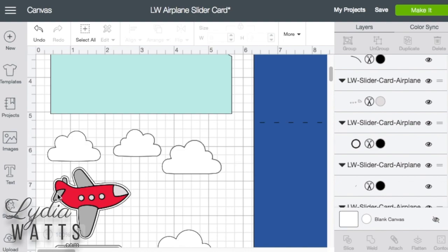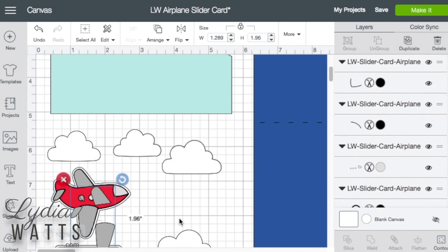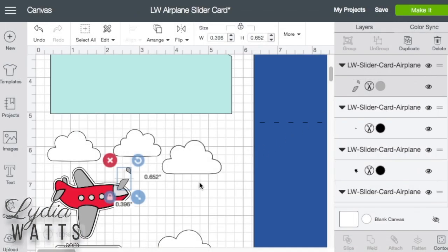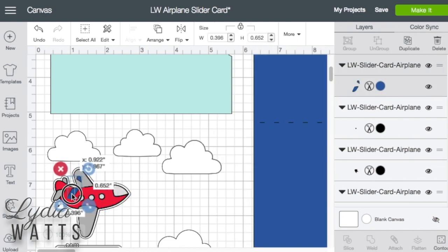The next thing I'm going to do is I want these tail pieces to be blue. They are part of a group of the larger wing pieces, so I'll select that and duplicate them. Now I'll go into contour, get rid of the big pieces and hide them. Then I'm going to take these and turn them blue and put them on top here because it's not going to matter once this is all flattened.